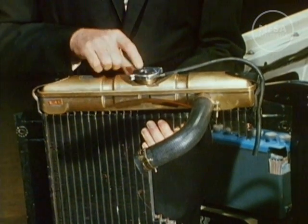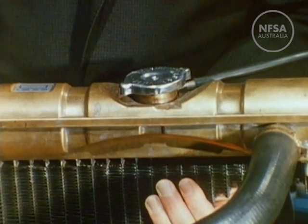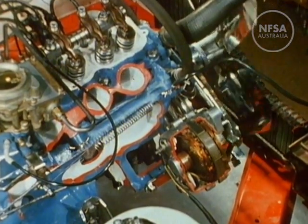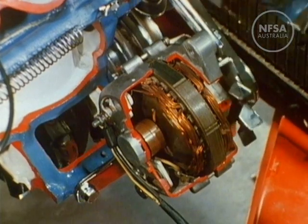As most radiators operate under pressure, they have a pressure seal cap which needs to be removed slowly when the engine is hot. Down to the right of the engine and driven by the fan belt is the alternator. This provides electrical power to recharge the battery. On some cars a generator is fitted to perform the same task.